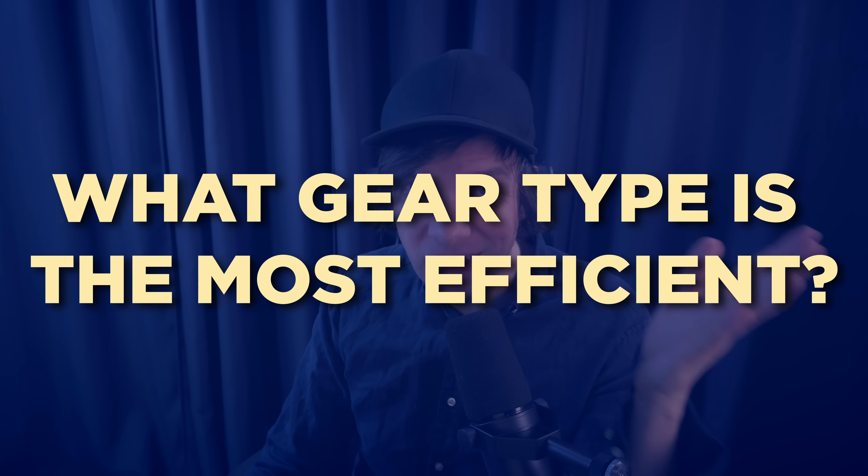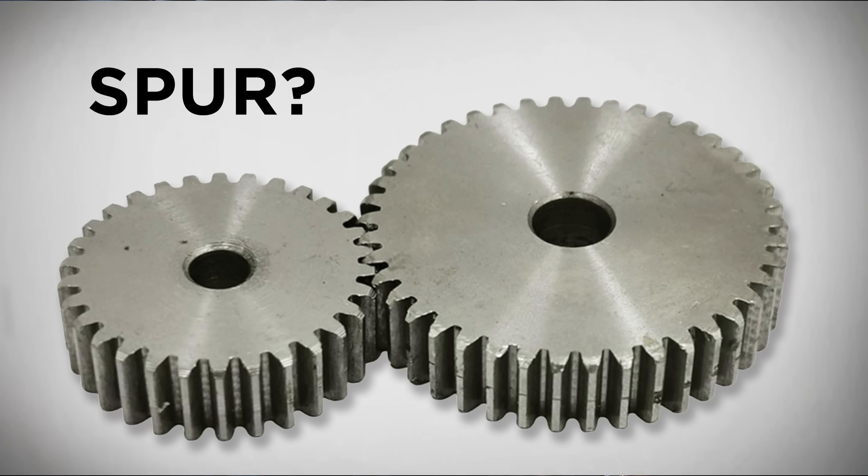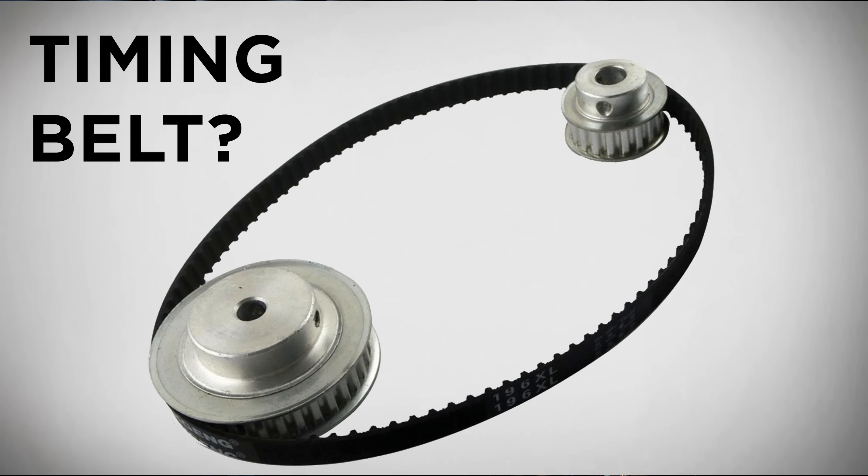For most of my entire life, I've been wondering about this one special question: what gear type is the most efficient one? Is it the spur gear? Is it the helical gear? Or is it a timing belt? And now I finally know the answer.